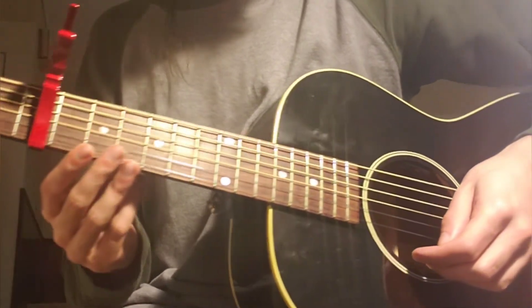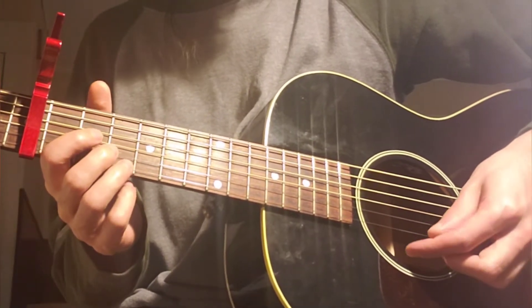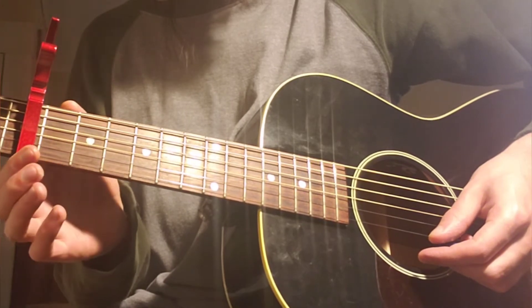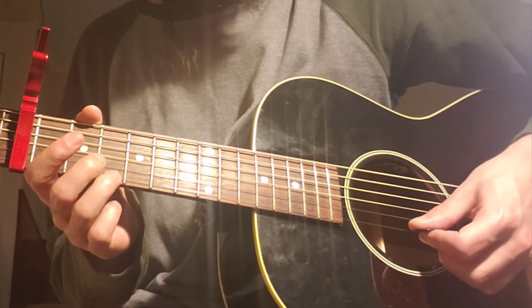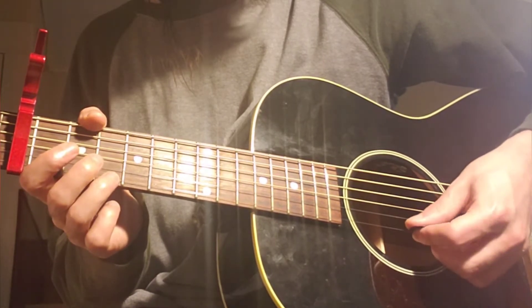So with the capo at the fifth fret, we're gonna refer to the frets as normal. This is capo at five, six, seven, eight, nine — starting out at the eighth fret of the high E string, the thinnest string, to quote-unquote open with the capo.